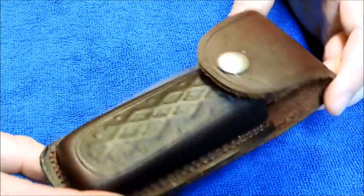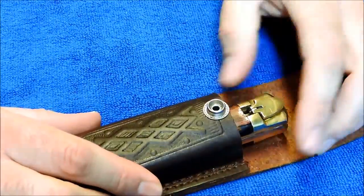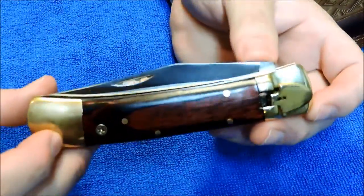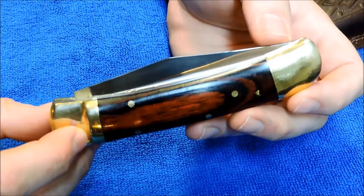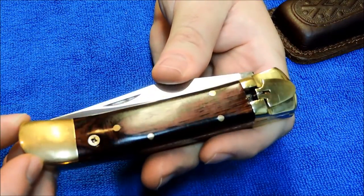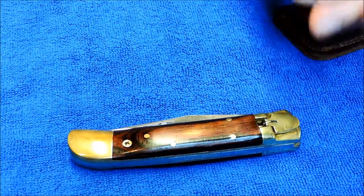Hey YouTube, JW. I've got a pretty cool knife here I want to show you guys today. It's an automatic knife. This knife isn't really that old — it's a traditional style, probably four or five years old. Made in Pakistan.